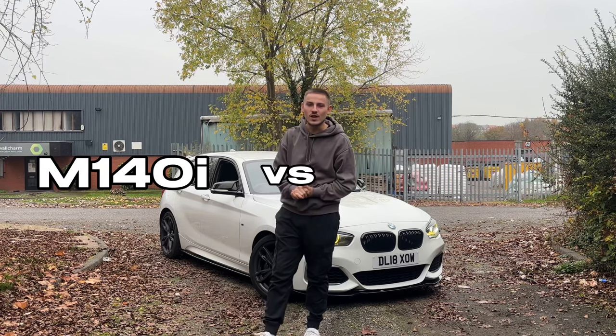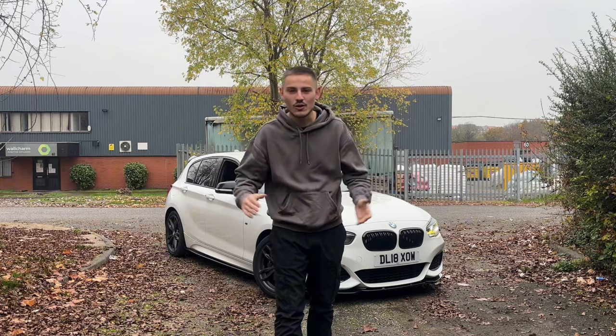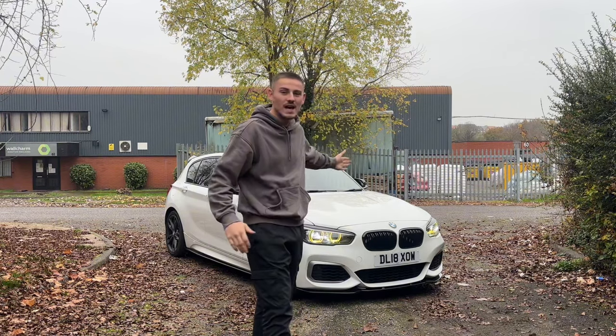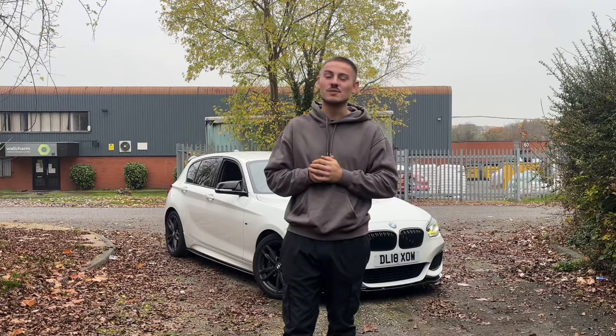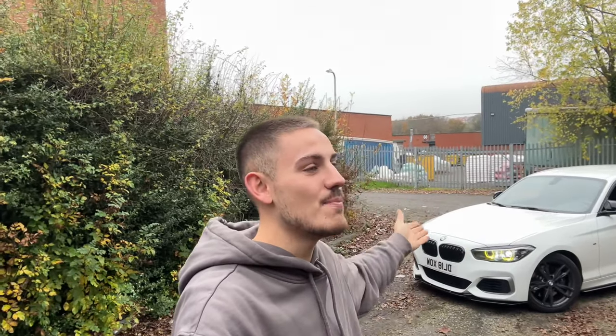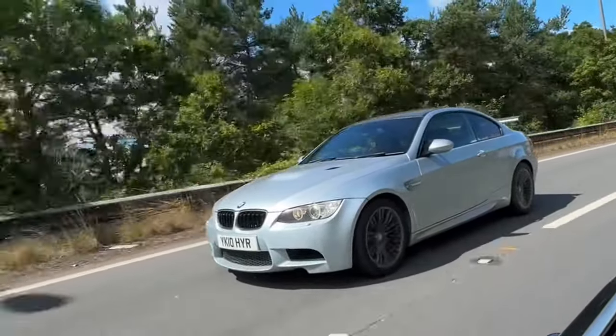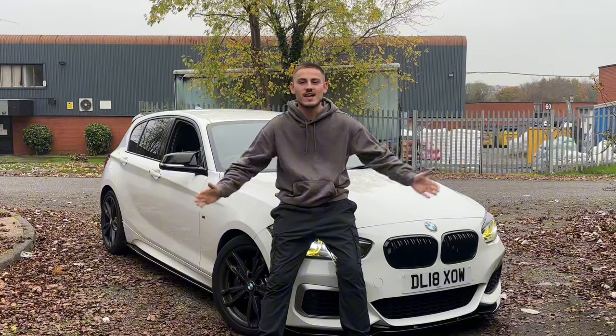The M140 versus the E92 M3. Now I know you're thinking how can you possibly be comparing these two cars, but when you look at the facts you'll be surprised — they are very very similar. I know I'm comparing an M-lite to a fully fledged M car, arguably the greatest M car at that, but I think these cars are very very similar.